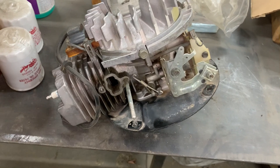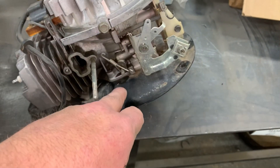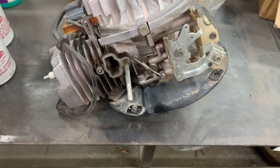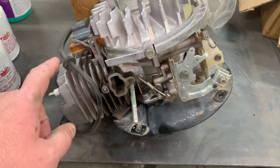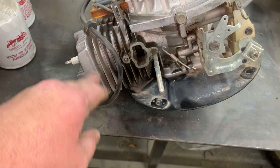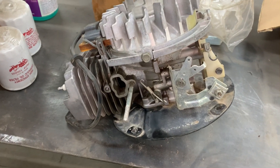Back in the day we actually used to rebuild these. We would split the crankcase and pull the piston out, have the cylinder bored, and they actually had an oversized piston for this thing. The cylinder we would have re-nickel-sealed, or if it didn't have the nickel seal coating we'd have it put on — for about 200 bucks you'd have yourself a good motor running again.